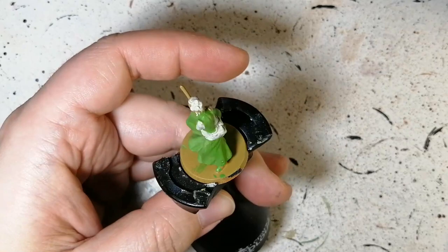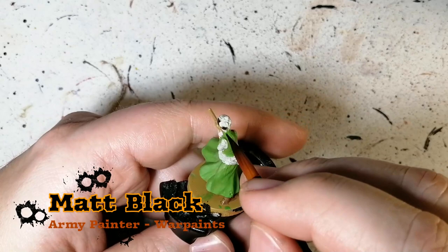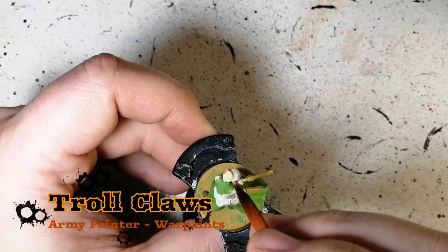Leather Brown is next for her boots — pretty much the only thing getting Leather Brown is the boots. We couldn't tell in the artwork what color boots she had, so I just went with Leather Brown. Matte Black is next for her hair; it's underneath that bonnet so it's a little hard to see, so be careful and just get around the edges.